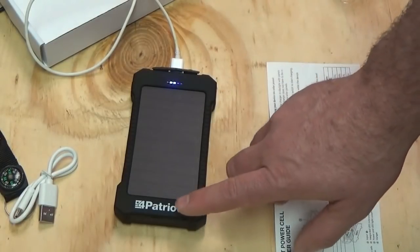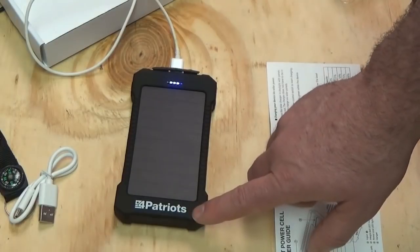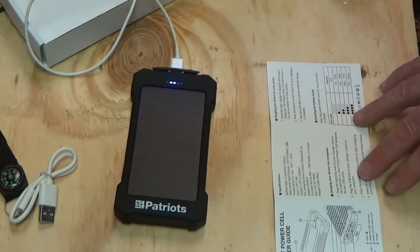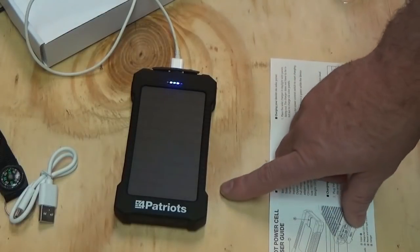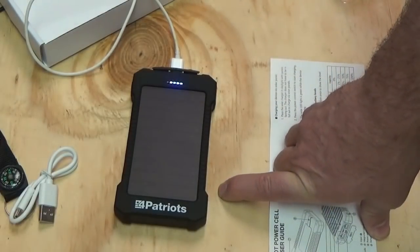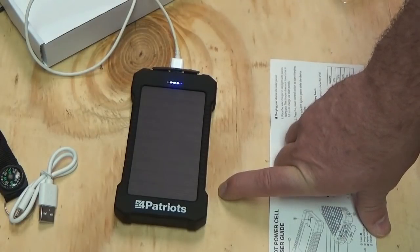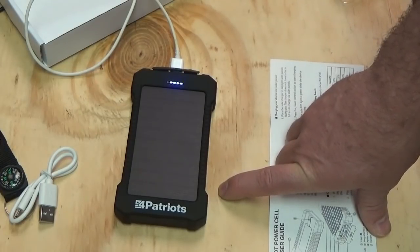You can use this to keep your cell phone charged up continuously. 10,000 mAh should charge my phone a few times, so this should last a few days between charges on top of keeping my phone topped off.